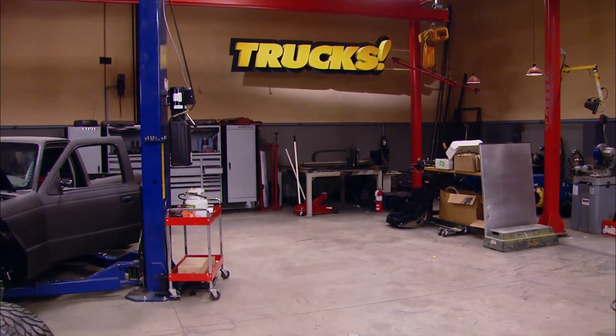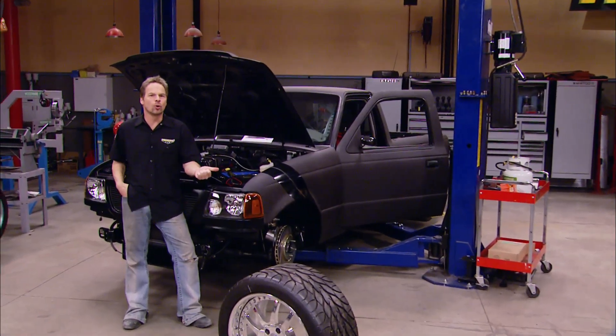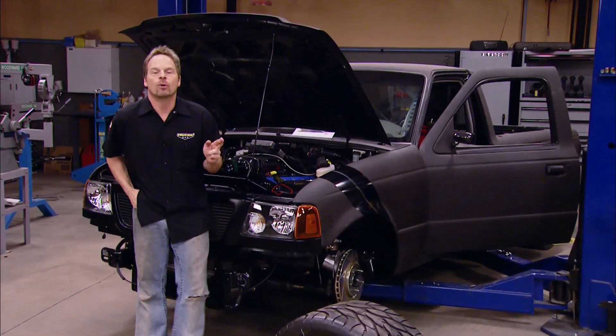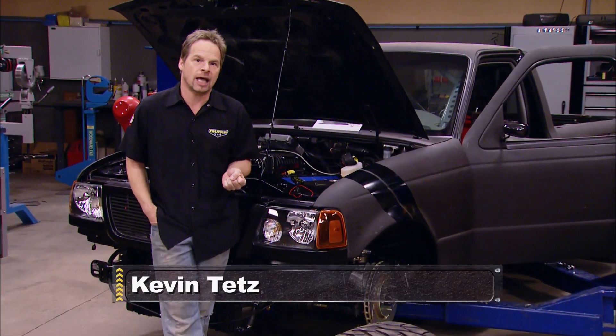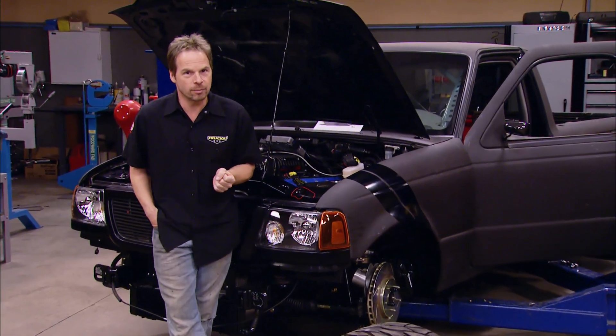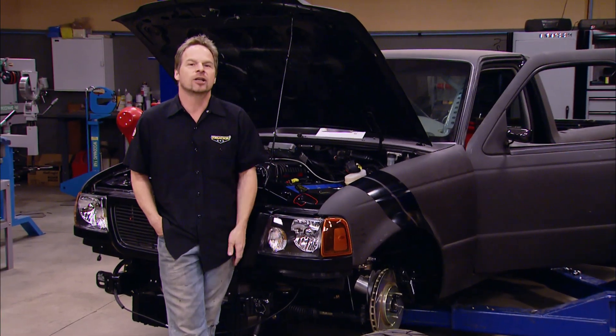Welcome to Trucks. Today is a good day because Project Rolling Thunder, after all the work and all the time, gets fired up for the first time. We're also going to show you some of the things that we've done to this vehicle since you last saw it. But just in case you're new or need a reminder of everything that's gone into this vehicle to get it where it is today, let's take a little trip back in time.